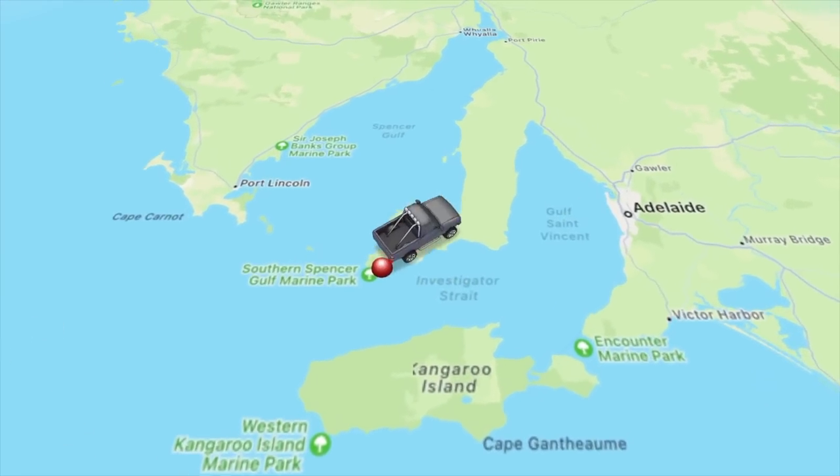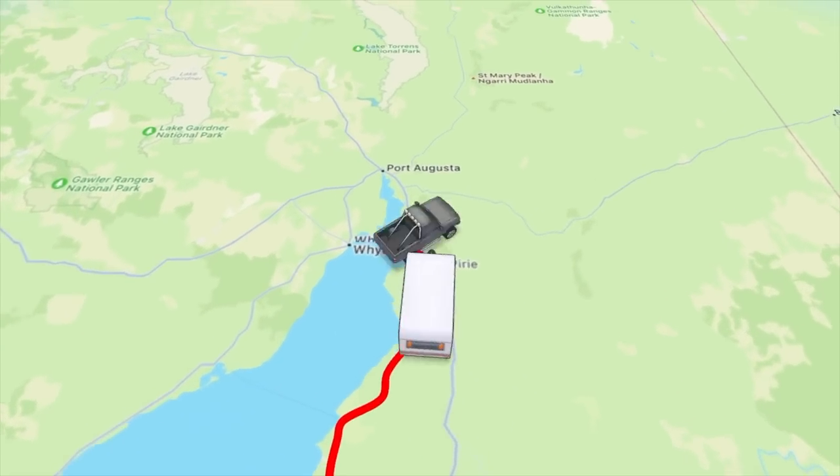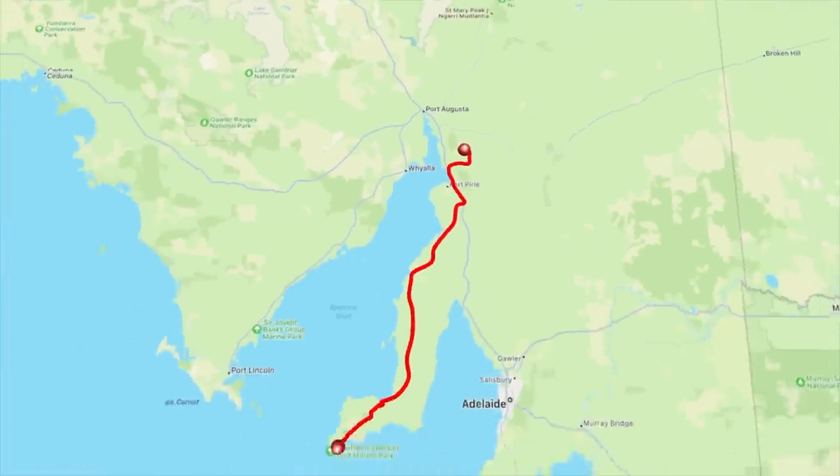In this episode we take you from Innes National Park back to Burners Beach and Point Turton on the York Peninsula, before making our way up to Melrose at the base of the Flinders Ranges in South Australia. We came across to this side of the peninsula because the winds had shifted, but now they're shifting back, so we're heading back over to the Point Turton side. We've got one night before we can check in, so we're not quite sure where we're going today.